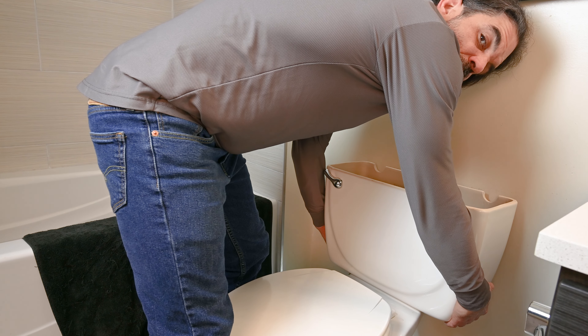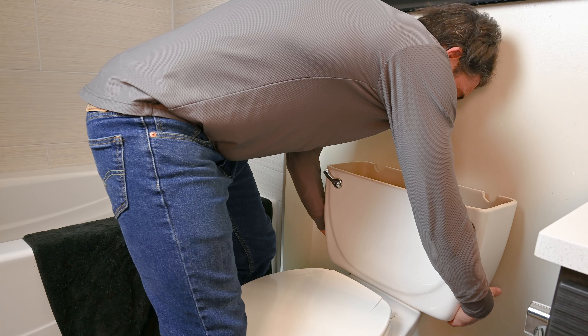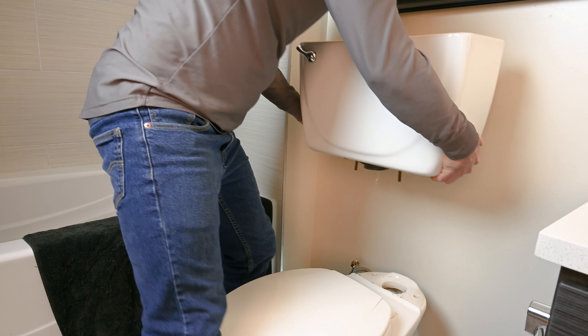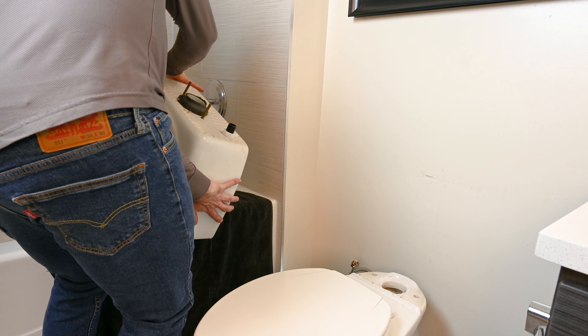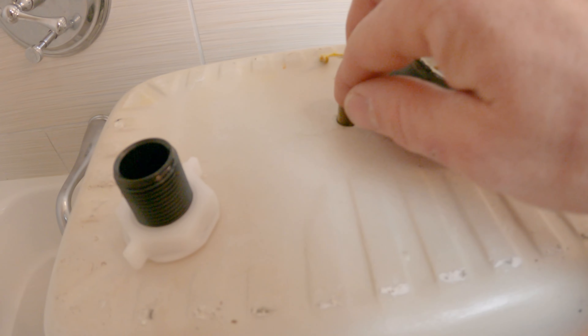From here, slowly lift up. Try not to move it side to side to minimize how much water is going to spill out. Head over to the bathtub and dump it, then set it on a towel.